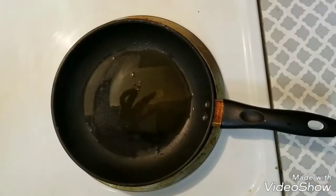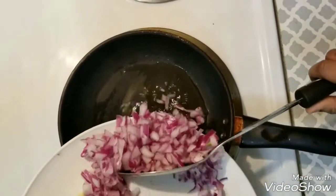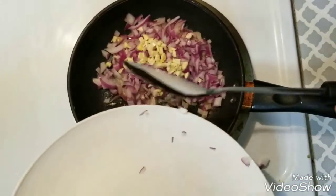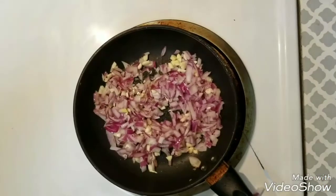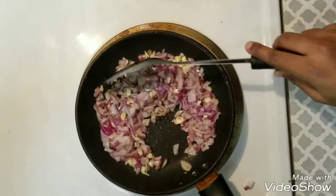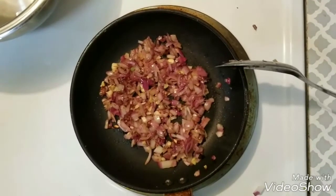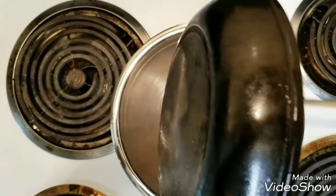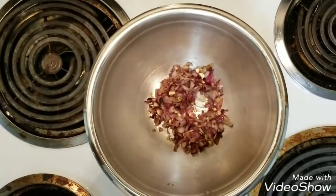Take a frying pan and add 2 tablespoons of oil. Once the oil is hot, add the onion and minced garlic to it. Sauté the onion occasionally with some salt till the onion turns golden brown. Now the onion has changed its colour to golden brown, so next we will take the onion and keep it in a separate bowl. Let the onion and garlic cool for some time.